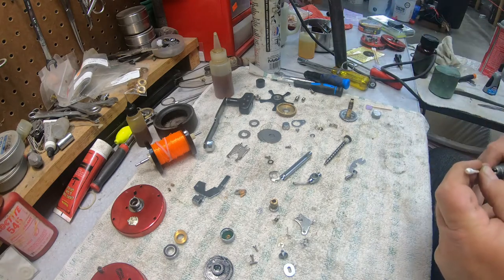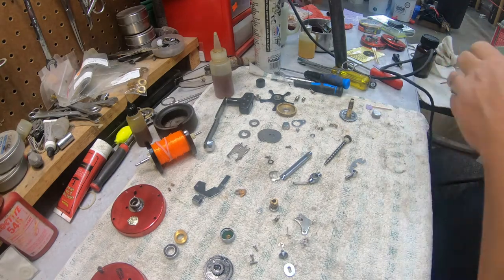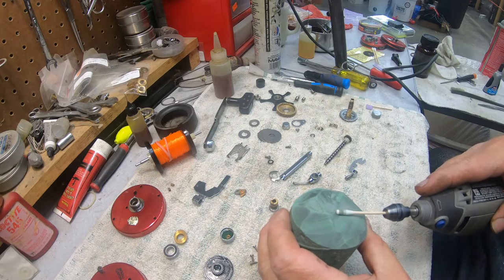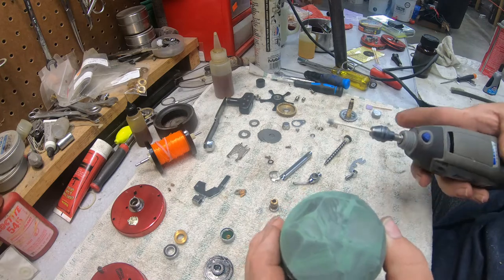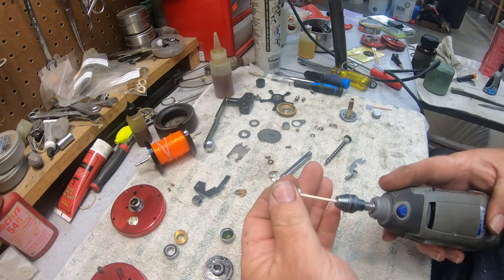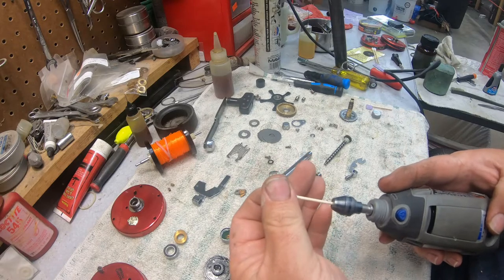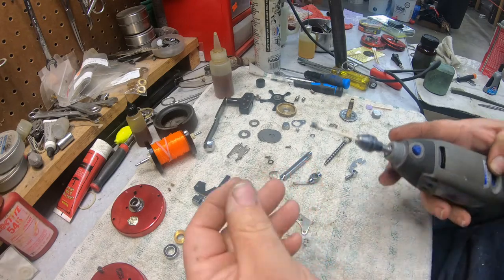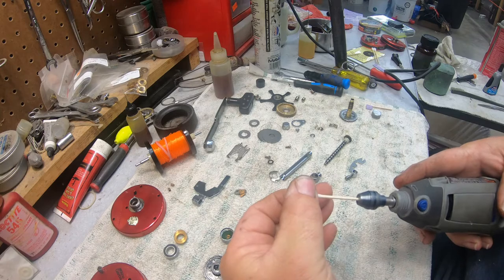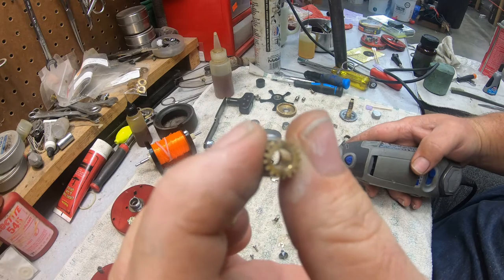So then we're going to swap over and we're going to use — you can use Cottontail brand, Harbor Freight has these — they're wood-stick Q-tips. We're going to use green jeweler's rouge and we're going to polish this out. It's kind of like porting and polishing a motor. What you're looking for in there is just a nice shine.